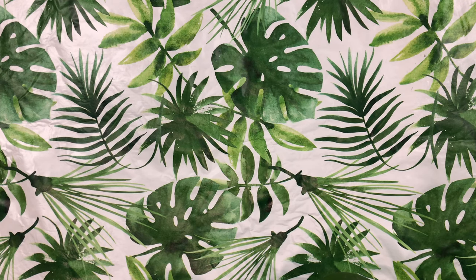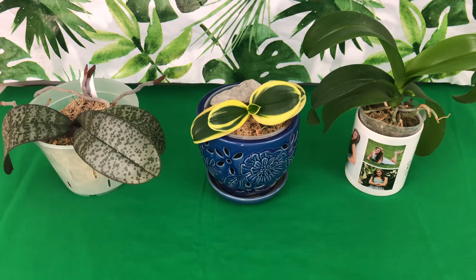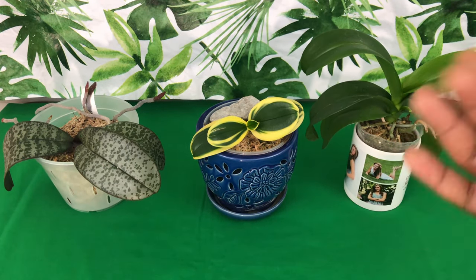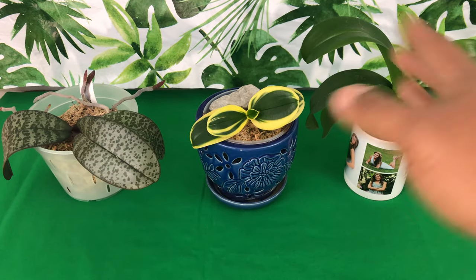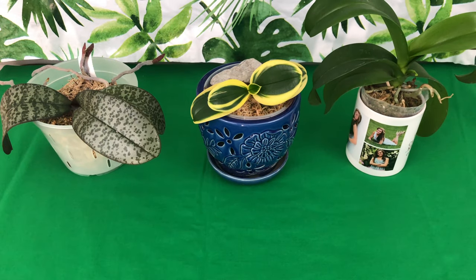Welcome to the people's channel, Orchids for Dummies, a place where people are getting their life. In today's video, we are showing you how to care for all of your orchids in the winter season indoors. This is going to be a series where we talk about how to categorize all of your orchids indoors for a watering winter schedule.